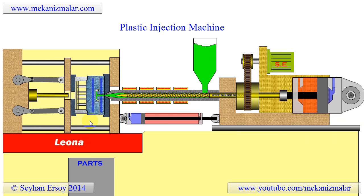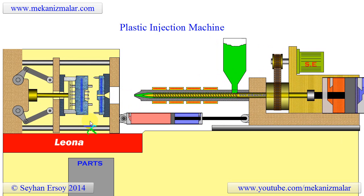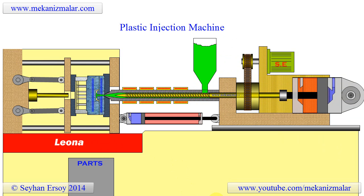Next time when you hold plastic parts in your hand, try to find these three important marks on the part. Thank you for visiting the Mekonismiller channel and watching our videos. If you enjoyed this video, please give it a thumbs up and subscribe to our channel. Thank you.